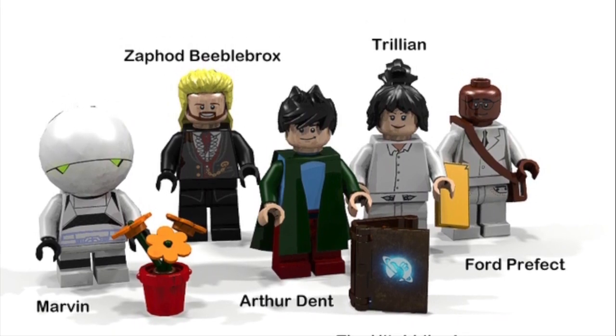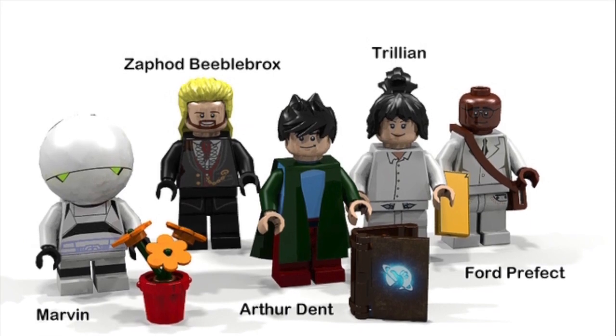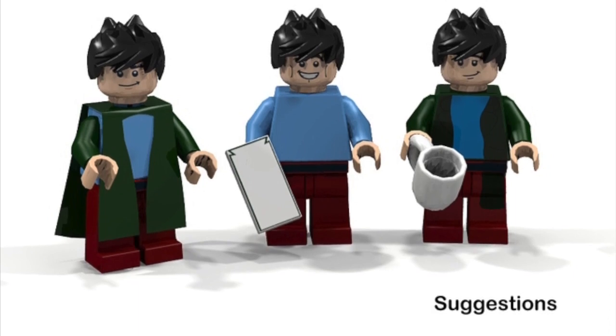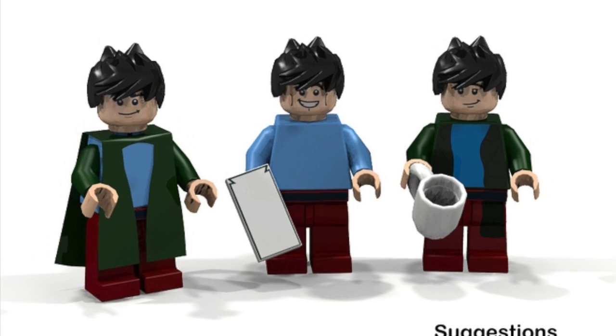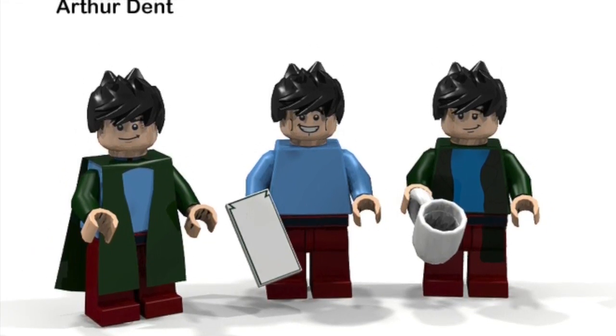I think that really took some creativity to think of that, because it would have taken me a while to find the pieces to do that. The creator of the project even included a picture with suggestions of different versions that you could include of Arthur Dent.